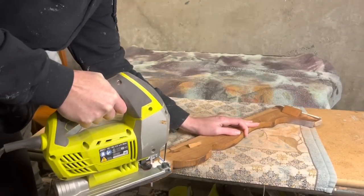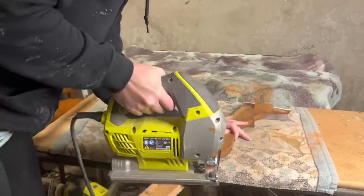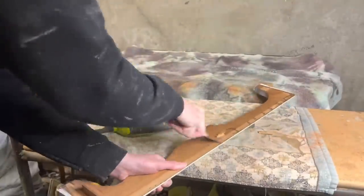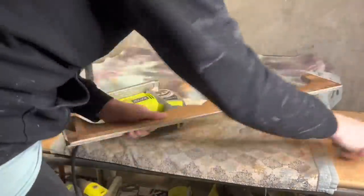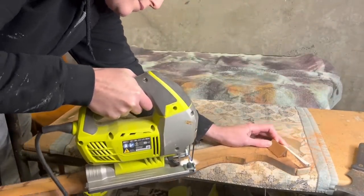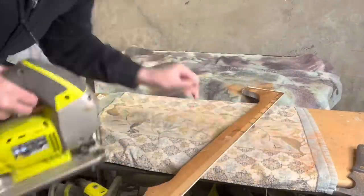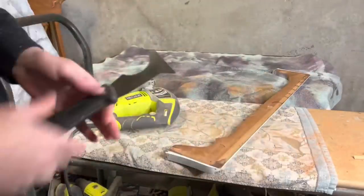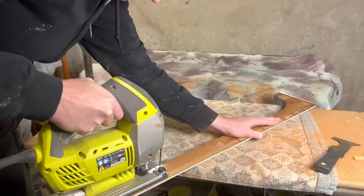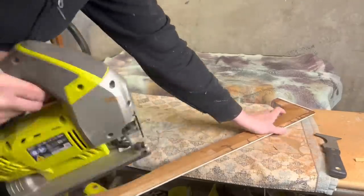I didn't like how kind of feminine this bottom situation was, so I traced out just a simple shape on it. I was trying to leave that glue block so I didn't have to cut up another one, but we took it off, finished out the cut, and then I'll go in with my sander and round off the edges and make sure that it's smooth and looks like it was always like this.